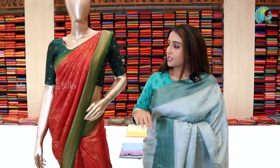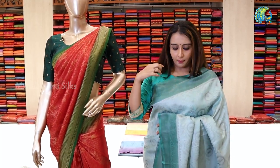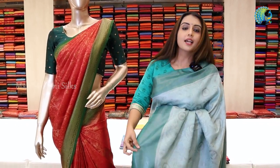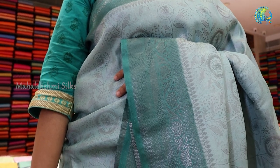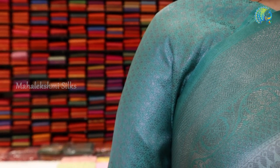This is a multi-green combination. This is a Banarasi silk sari. This is a subtle shade, this is a beautiful shade. This is a tea green combination, this is a dark green combination. The body is throughout design with silver zari. This is a green shade with a blend type of zari, dark green combination.